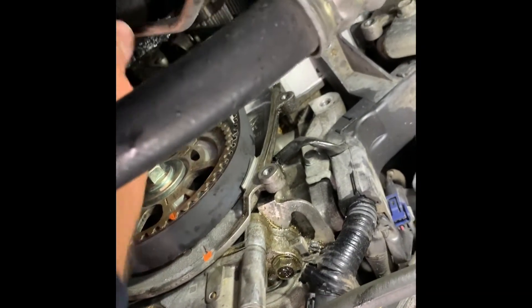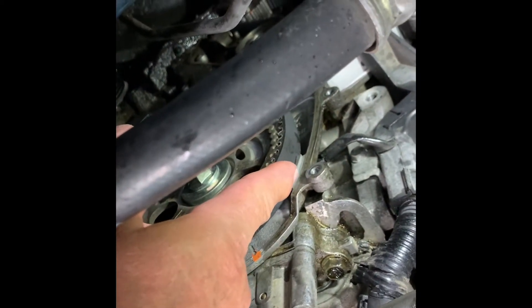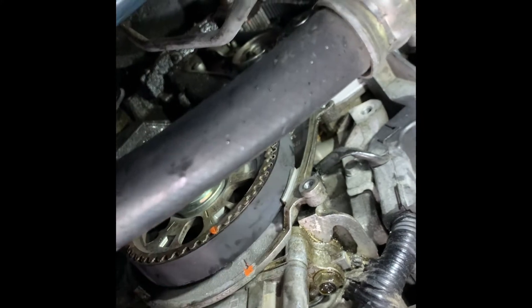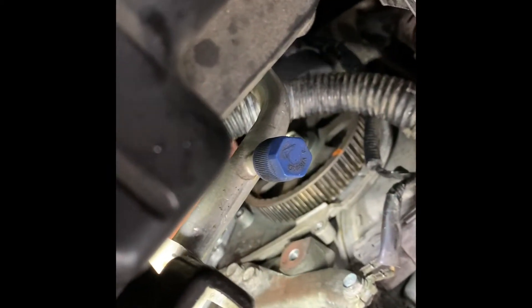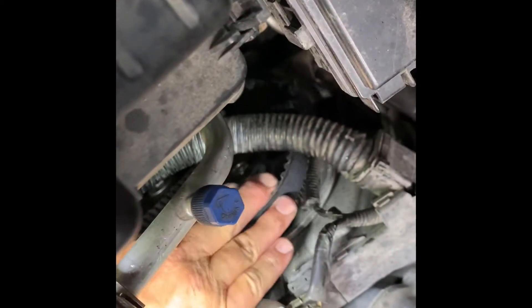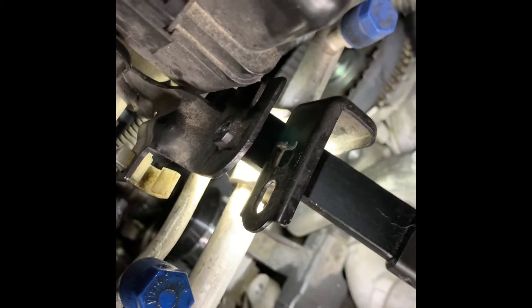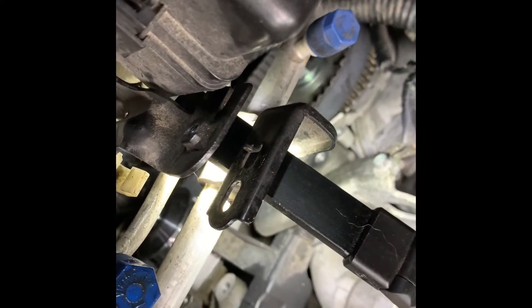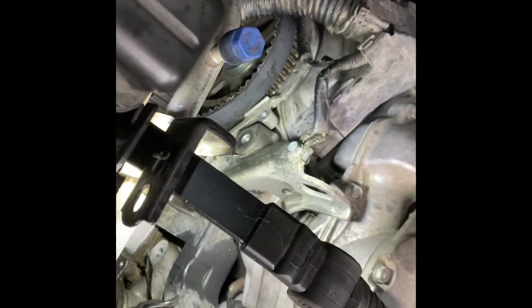Usually I'll use needle-nose vice grips to hold the belt on, but this little piece here is helping me out. Then you want to do the same thing on the back cam — get it started up there. This one you can put all the way around because there's a lot of slack on the other side. On this one you want to pull it clockwise again towards you, put the belt on, get them in the notches, then line your marks up and back it up.